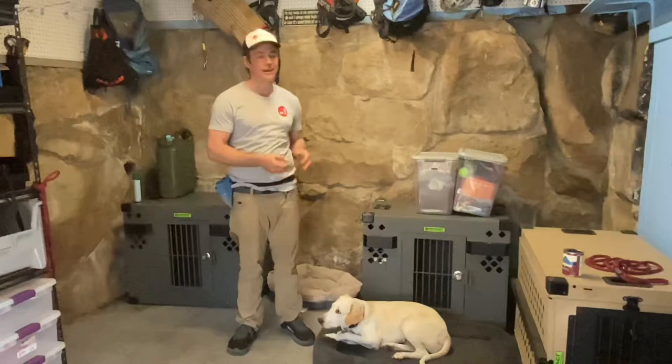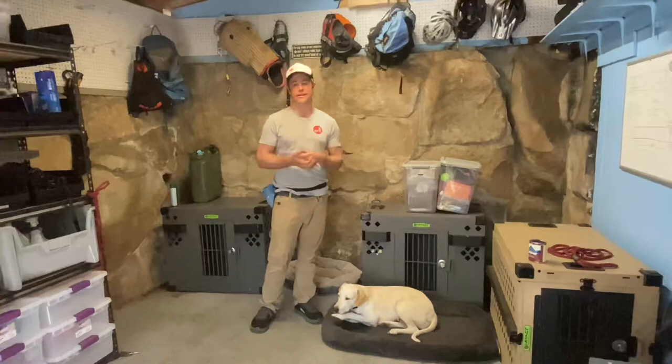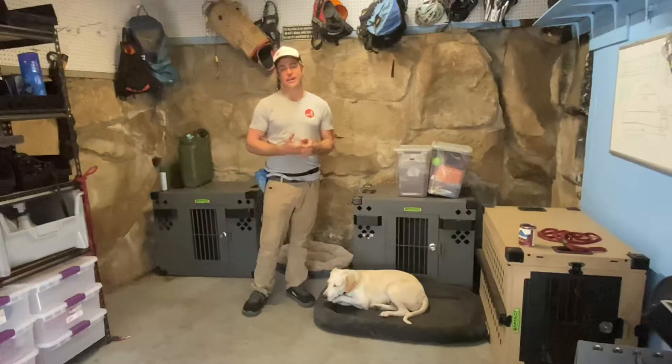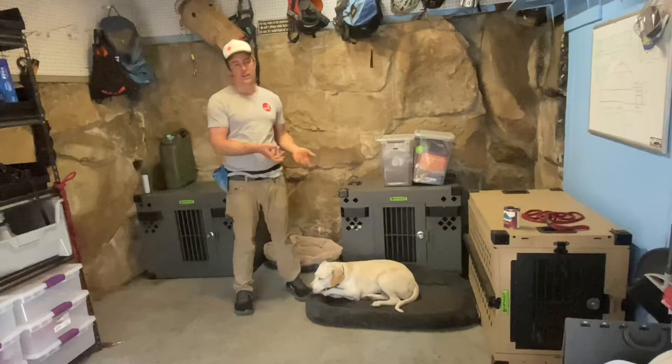Hey y'all, it's your main Manny and I'm coming to you today with the lovely Lula. Lula is here for a board and train and we're working on her basic commands as well as rehabilitating her from some of the stress she experienced before she was recently adopted. Let me take you through this step-by-step on how we are going to teach 'down' to this dog that does not know down.